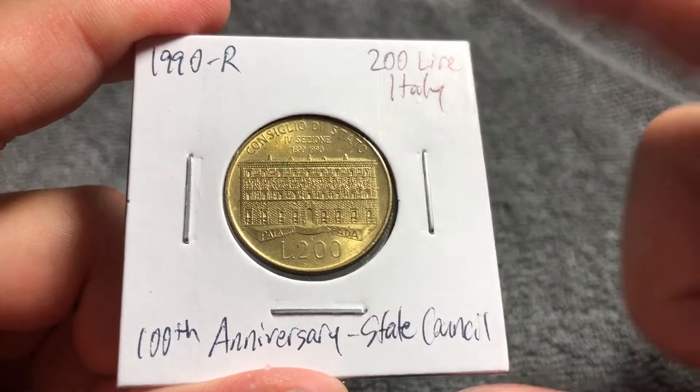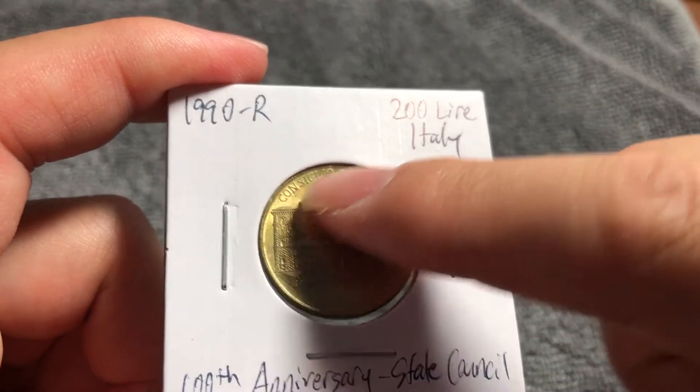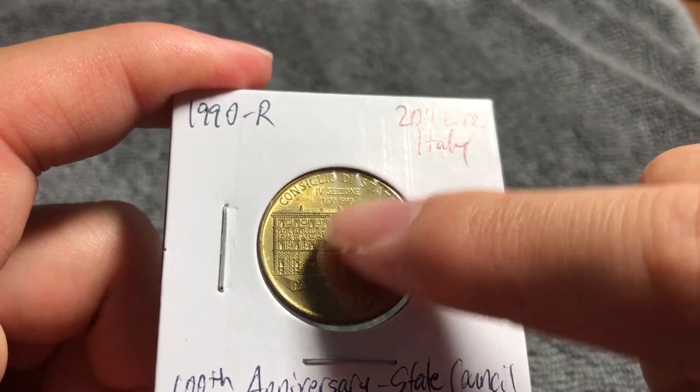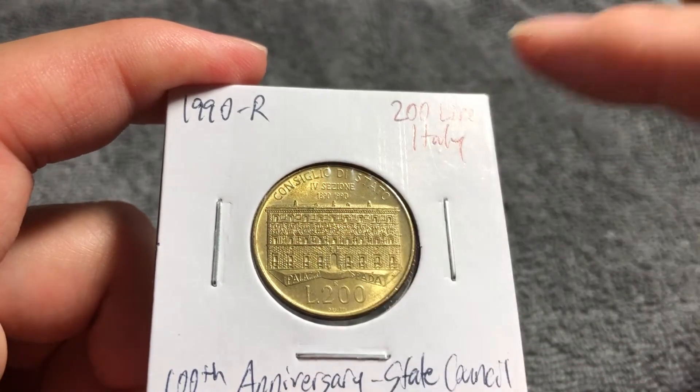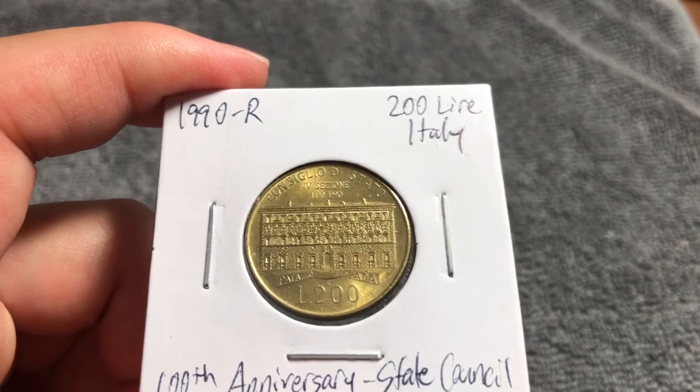That building is, of course, the Palazzo Spada. Up top we see 'Consiglio di Stato, Quarto Sezione, 1890 to 1990' — those are the dates of the anniversary of Section 4.